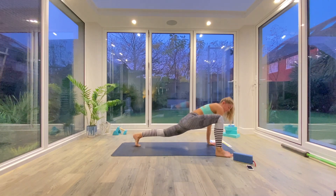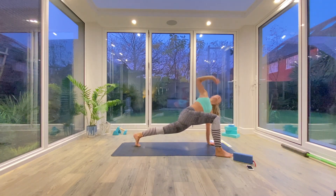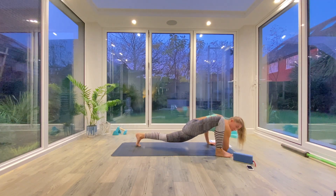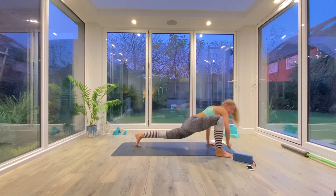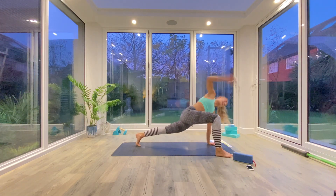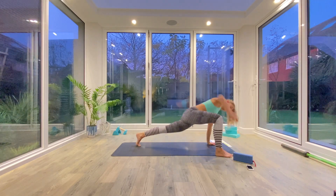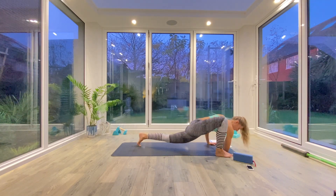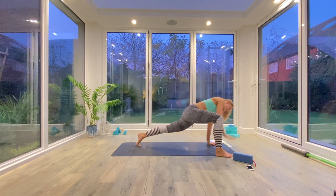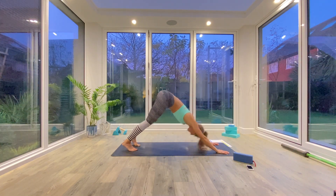From here we're going to take the right foot outside of the right hand. Inhale to lift and twist with the right hand up towards the ceiling. Exhale, release that hand or elbow to the floor if you can. And then we're just going to take four more elbow taps on the right side.